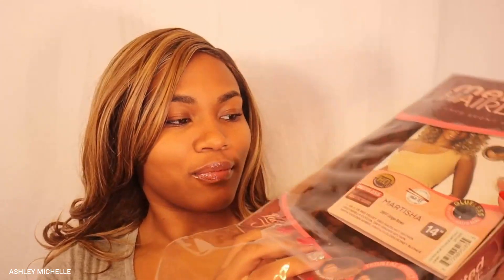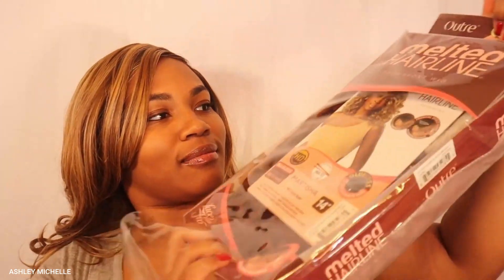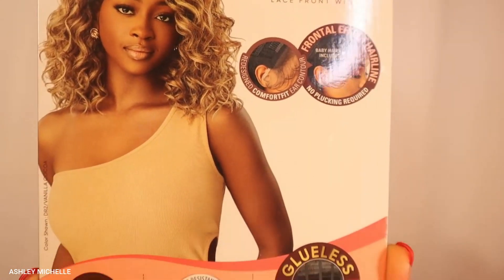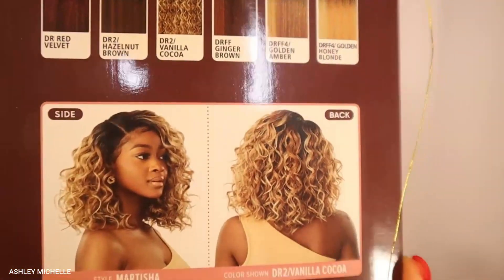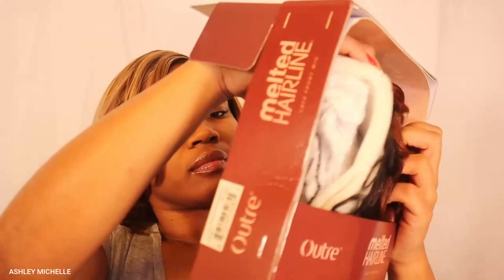Today we are going to be reviewing Miss Martisha from the Otray Melted Hairline collection — literally one of my favorite collections from Otray. The lace is always chef's kiss on point. I did pick up Miss Martisha in the color Ginger Brown. She does come in a variety of different colors: your natural black and brown, your ombre honey blonde, a red velvet, and more.